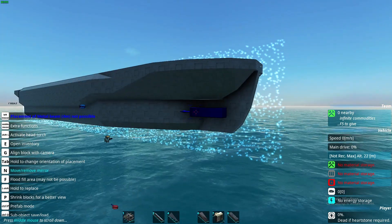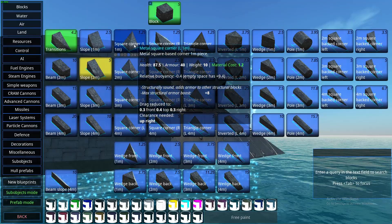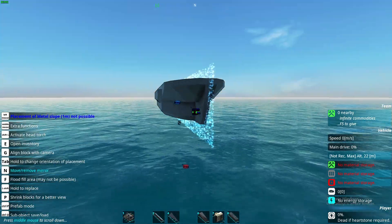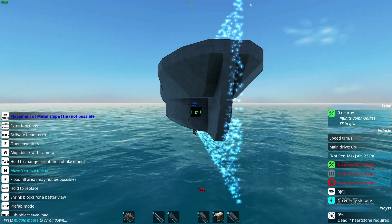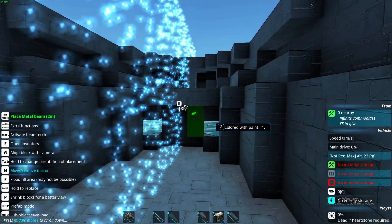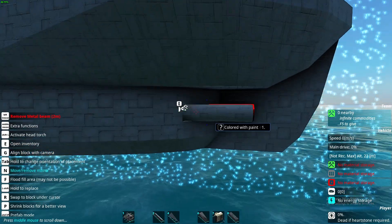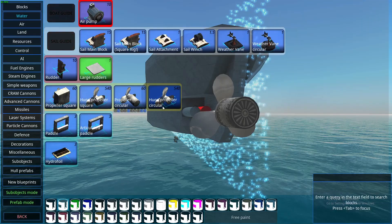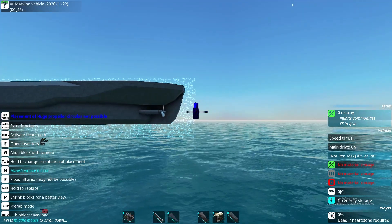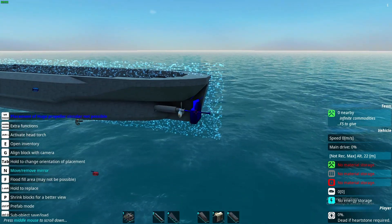Now I'm gonna add the propellers and also fix this back. Just like this. Now I will add the propellers. Like this. Okay, so maybe this curve doesn't look particularly good but I'm gonna leave it for now.